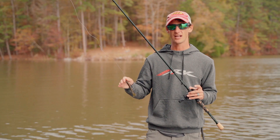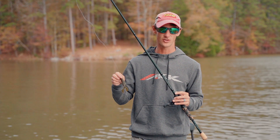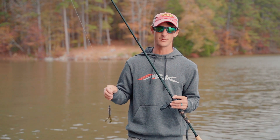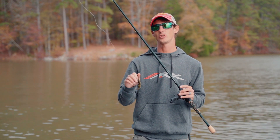This rod's got enough backbone to use 25 pound test or 50 pound braid — anything like that — and pitch into heavy cover, but you can still aim the bait effectively. The softer tip also helps when pitching baits under docks. It's a heavy action rod that you can still present the bait with.